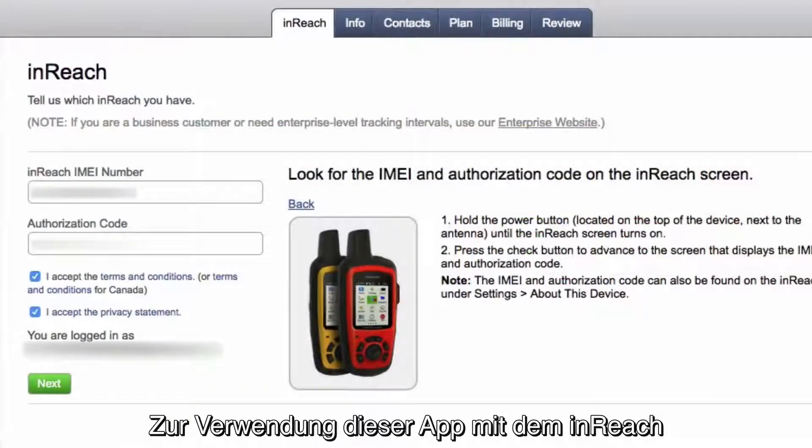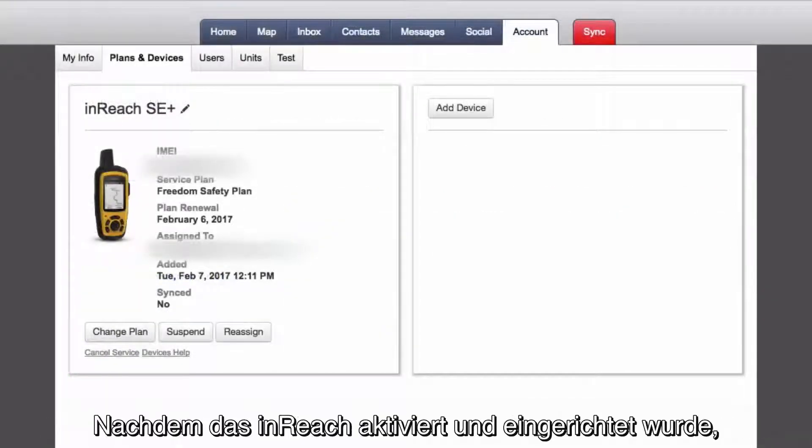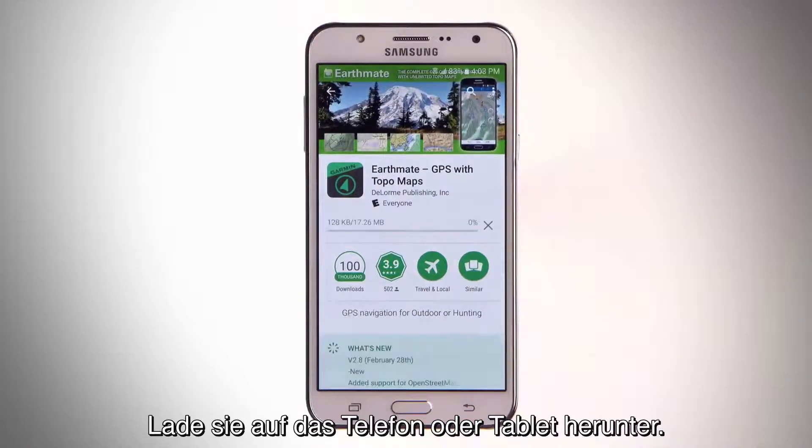To use this app with your inReach, make sure you set up an inReach account and activate your device. Once your inReach has been activated and set up, search for the EarthMate app in your app store and download it to your phone or tablet.